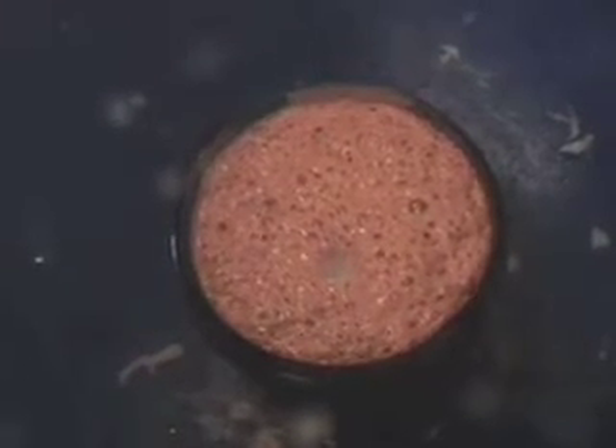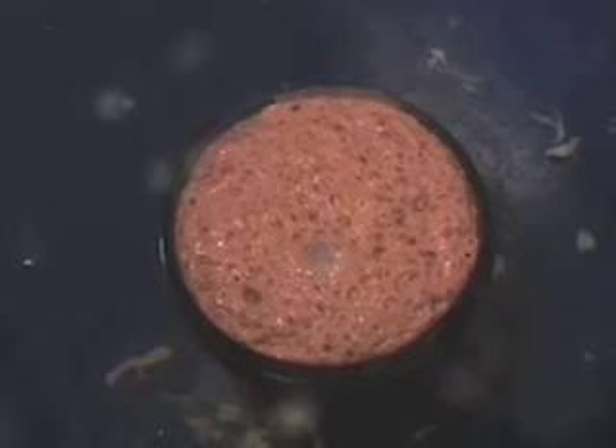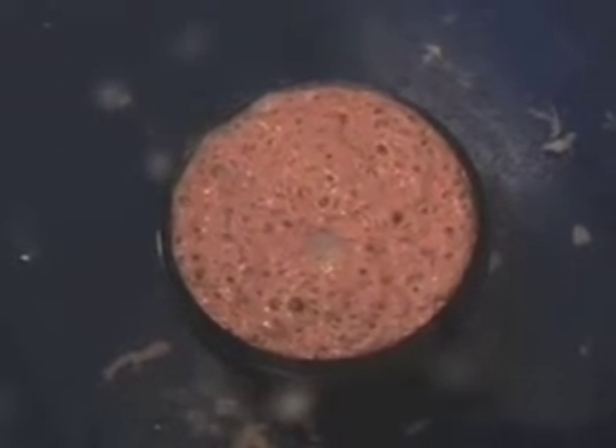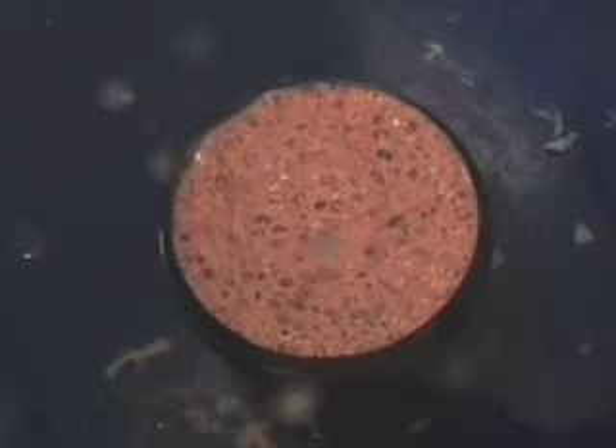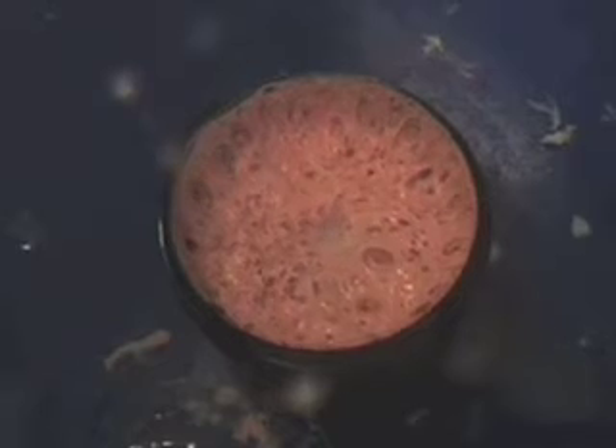Now you can see the silicone is rising to its highest point. This is the critical mass point where the silicone itself can't be supported by the amount of air now trapped within it, and it collapses on itself — which is what you're seeing now.